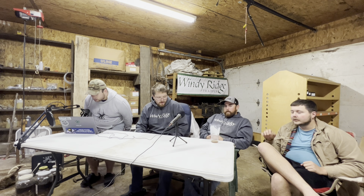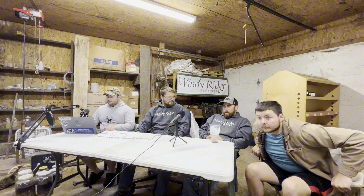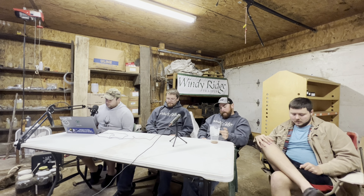Welcome to the Windy Ridge Outdoors podcast. Today we're here with Ben, Aaron, and Jeremiah. We're going to be talking a little bit about everything, but with hunting season just coming up this past weekend, we thought a good thing to discuss would be tree stands — the different types of tree stands, why you should use some and why you shouldn't use others.